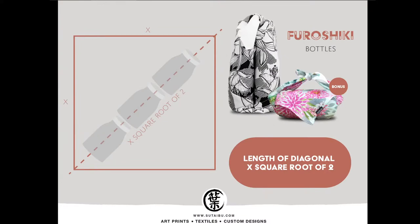Furoshiki has a standard rule for finding the right size cloth. To find the right size Furoshiki, there is a formula: you need to find the longest length of the product you plan to wrap, and make sure that three times that length fits within the diagonal length of the square cloth. So three times the height of the object must fit within the diagonal of the square Furoshiki.